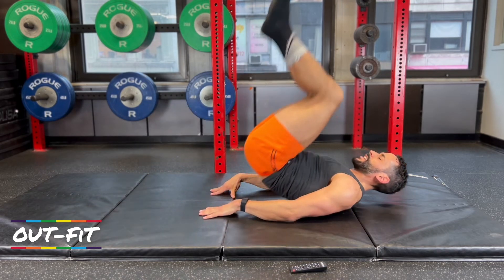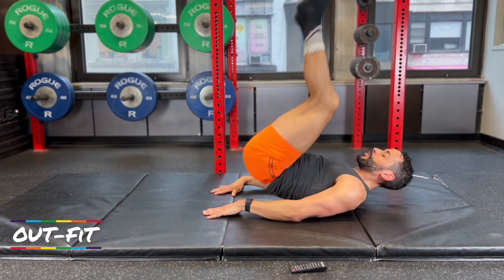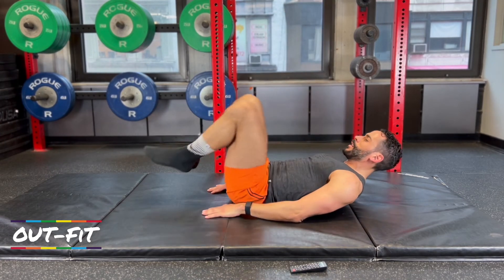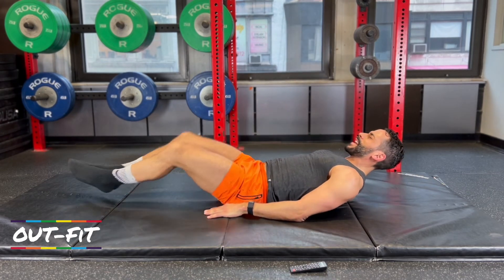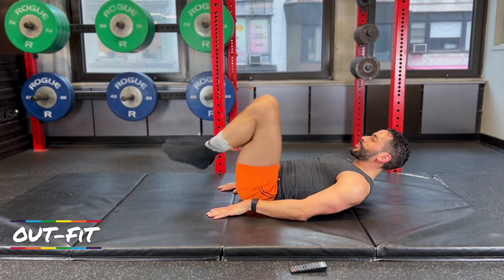I've got 20 more seconds — seven more pike raises. Six more. 15 seconds. Five more. Four more. Here we go, 10 seconds. Three more. Two more. Last one.